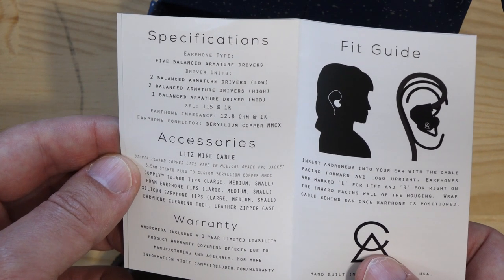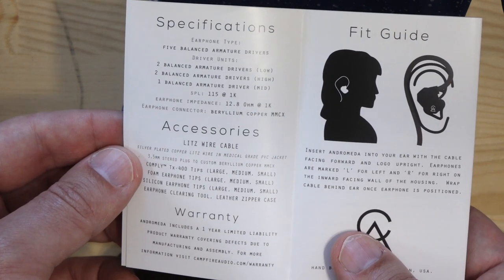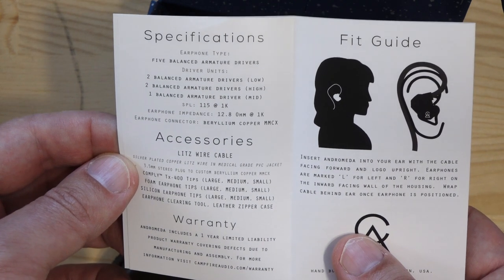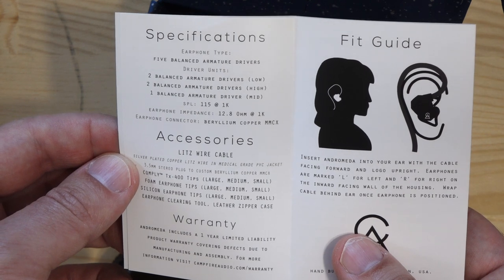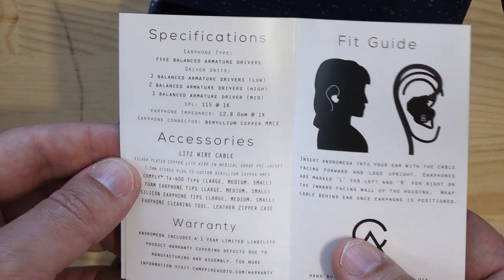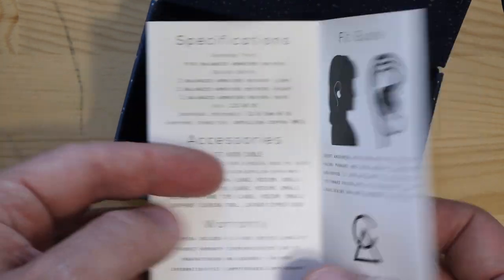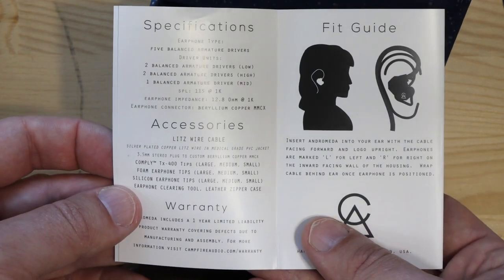With the aluminium case they should be pretty robust, though the shiny green color makes them attractive targets for theft. The driver configuration is two balanced armatures for the lows, two for the highs, and one balanced armature for the mids. SPL is 115dB at 1kHz, impedance is 12 ohms — so you'll ideally want a very low output impedance for best results, though I'll experiment with a couple of DAPs that don't have the lowest output impedance.